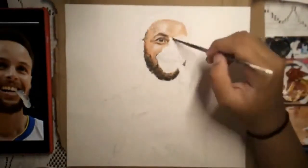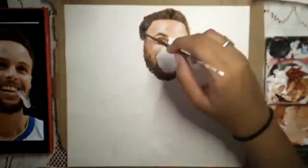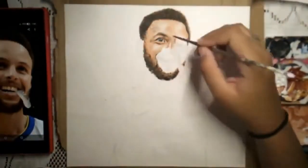He and the Warriors just won the NBA Finals again, so a major congrats is in order for him and the rest of the Golden State Warriors.